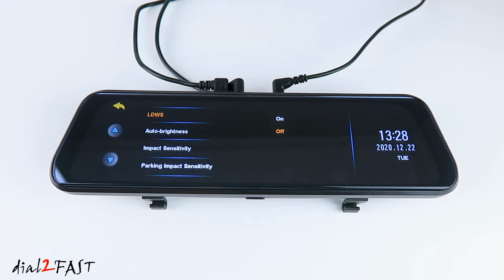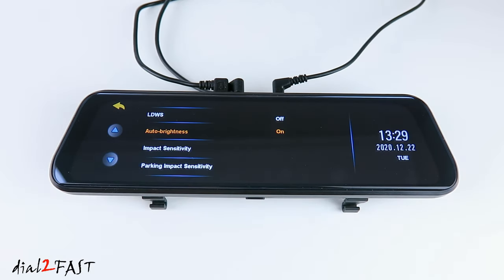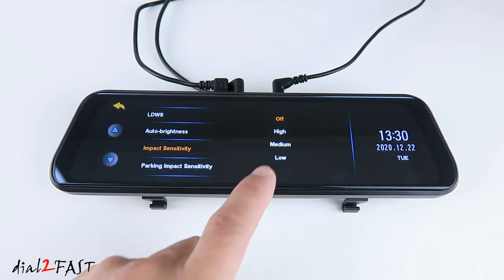LDWS — there's a lane departure warning system. If you enable this and the vehicle drifts left or right, it'll give you a visual warning on the LCD. Auto brightness — by default off. If you enable this, it'll automatically set the brightness of the LCD. Impact sensitivity — by default off. This is the G-sensor in the dashcam. While you're driving, if there's an impact to the vehicle, the dashcam can automatically lock that video clip so it will not be overwritten. I'm going to set this to medium.